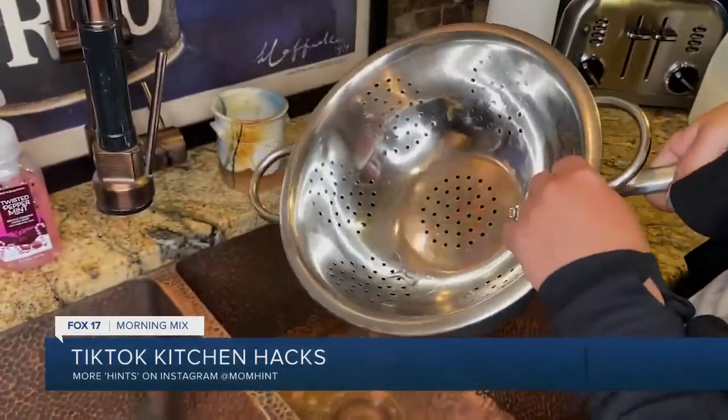How many times have I gone over to my sink to get the colander out and the pasta in there has hardened up? I just put a little olive oil in it sometimes to loosen it up. But you don't have to do that anymore. Genius!